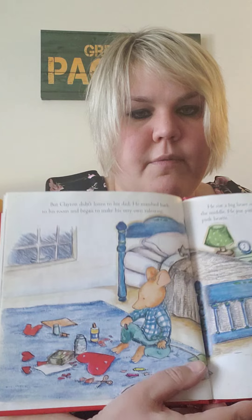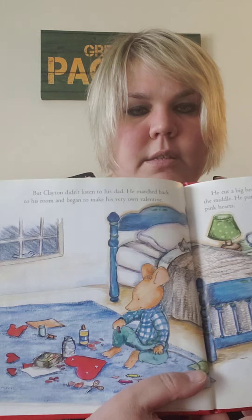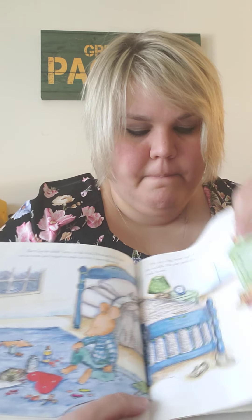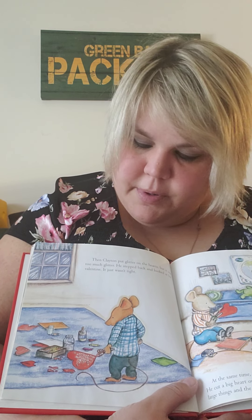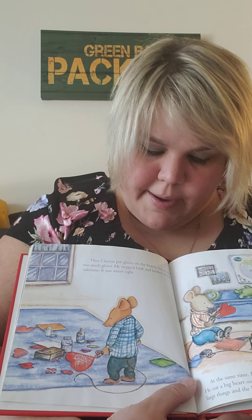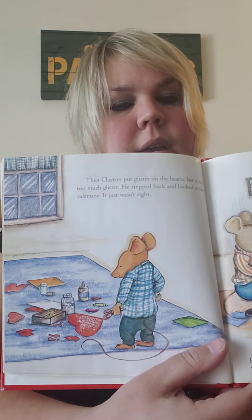But Clayton didn't listen to his dad. He marched back to his room and began to make his very own Valentine. He cut a big heart out of cardboard, but he didn't put a hole in the middle. He put pink hearts around the edge, but not enough pink hearts. Then Clayton put glitter on the hearts, but it was too much glitter. He stepped back and looked at his Valentine. It just wasn't right.